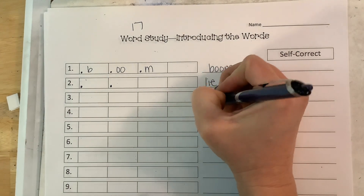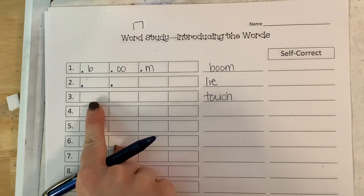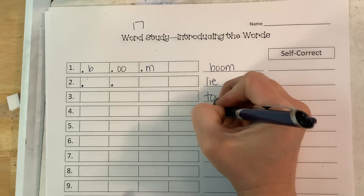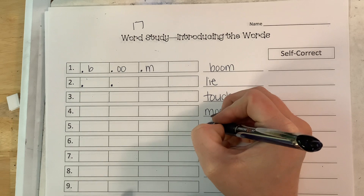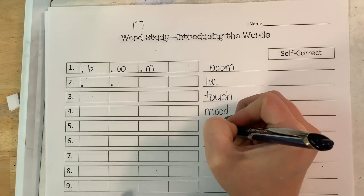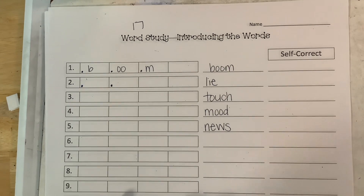You have the word touch — pause it, stretch it out, make it. You have the word mood. You have the word news — that's similar, we just did those. News. We have the word food.